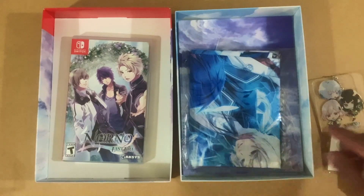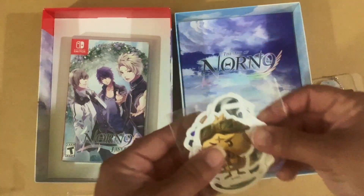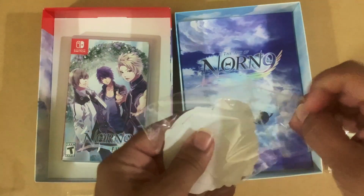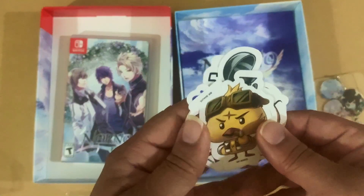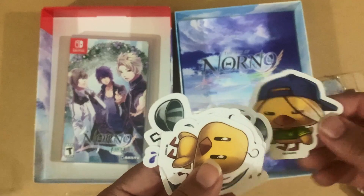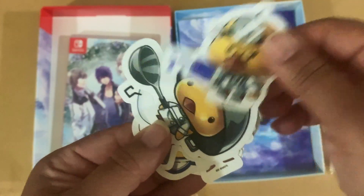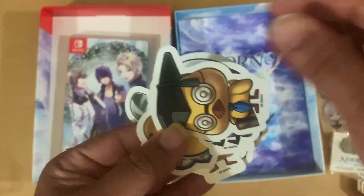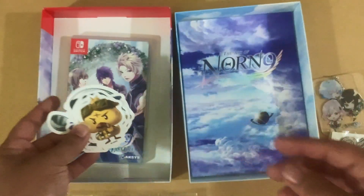So, a pin and a keychain. I think we'll open this last because I have to empty out the space. And these are the stickers you get — let's see each one. I love how all these Aksys Limited Edition games, you get so much stuff. So here are the little stickers you get — these are so adorably cute, guys. Oh, this one's my favorite. This one's cute too. So you get all of those.